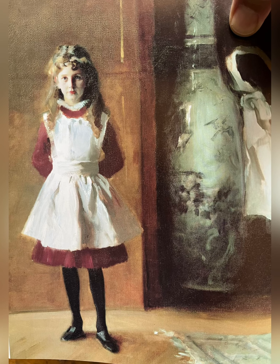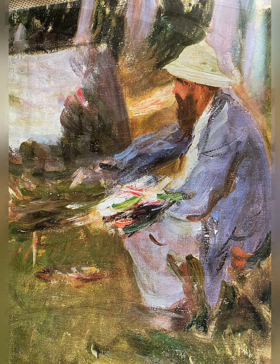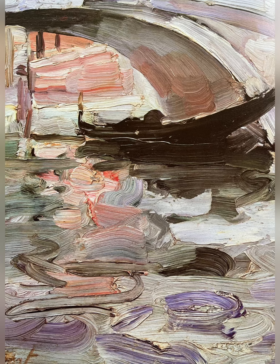The main thing you want to take away from this is that it was all very opaque. Look at the treatment of the hair on this little girl — with just a few strokes, it captures the texture of the hair. And notice the light and shadow on this head of Henry James. Very powerful, but very opaque. Here you can see his brushwork as he painted Monet in his garden — very rapid brushwork. That's what it was all about for Sargent.